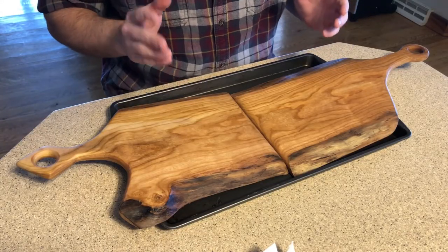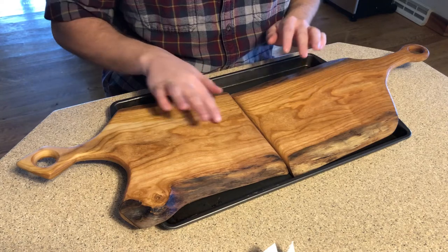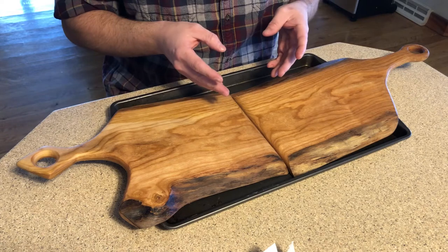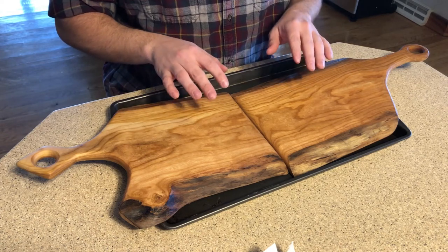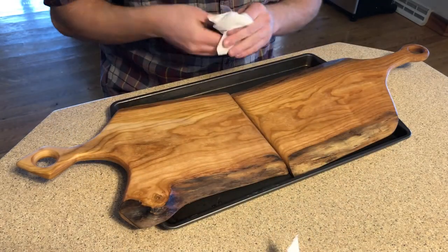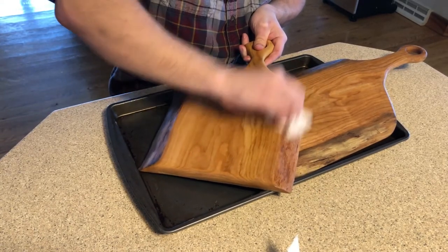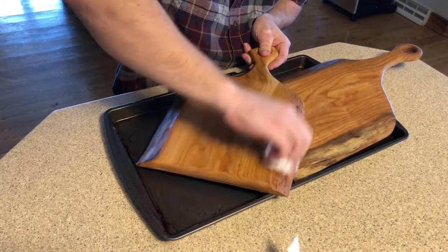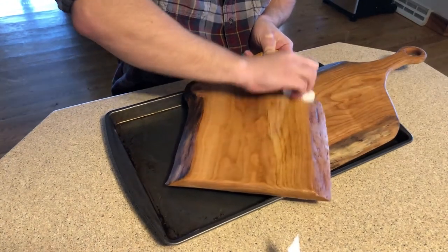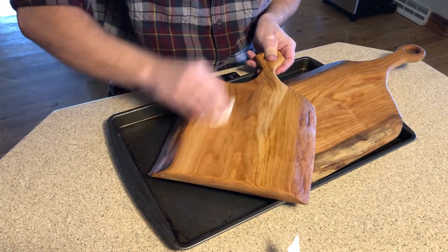It has now been 24 hours since we applied our finish. At this point you should see a waxy film on top of your boards. How this finish works is the mineral oil soaks into the wood and the wax stays on top and acts as a protectant. The next step is to take some paper towel, take your boards, and start buffing that wax — remove all the extra wax on the boards and buff the rest into the wood.